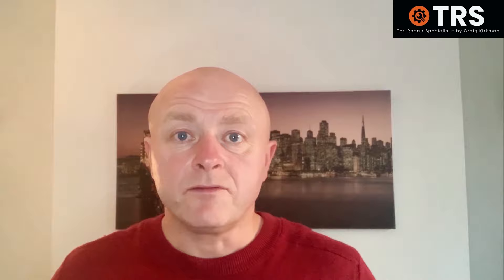And if you liked that video then you might like this one, and if you haven't done so already please subscribe. I'll be back soon. Thank you for watching.